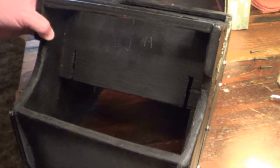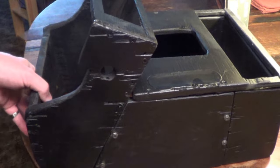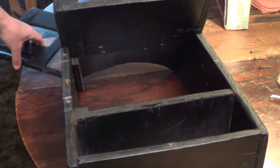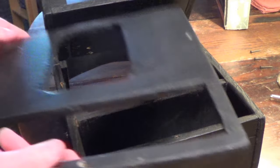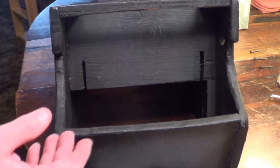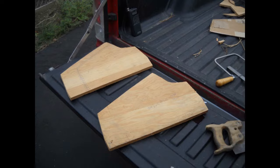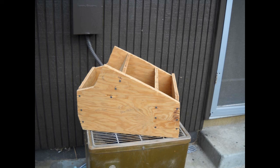I built a couple of these for Chevelles earlier and had a lot of success with them. This one is half-inch plywood — maybe quarter inch, I'd have to measure it. My truck's a five-speed so you've got to have room for the gear shift. This part comes off and this door comes off so you can slide the console in around the gear shift, put it all back together and it's good. The radio mounts right in and it works out pretty well. I actually had the radio mounted in there for a while with a magnet mount antenna.